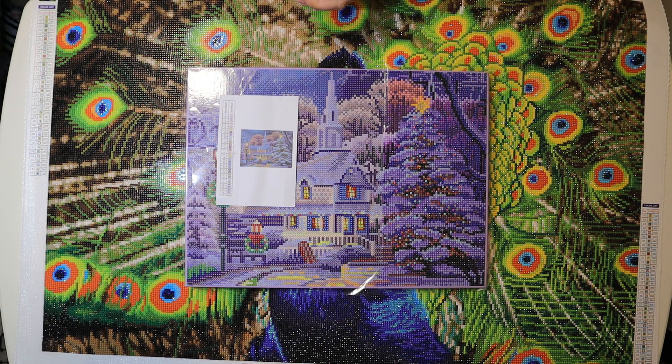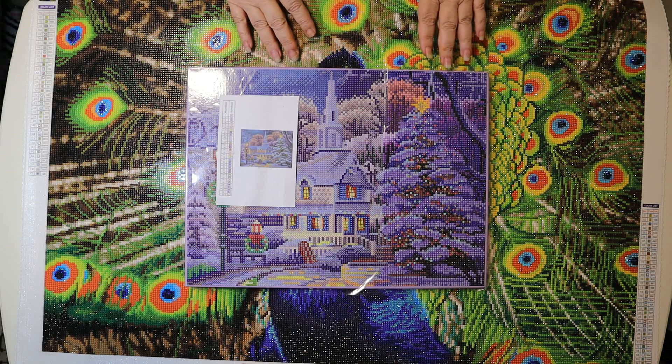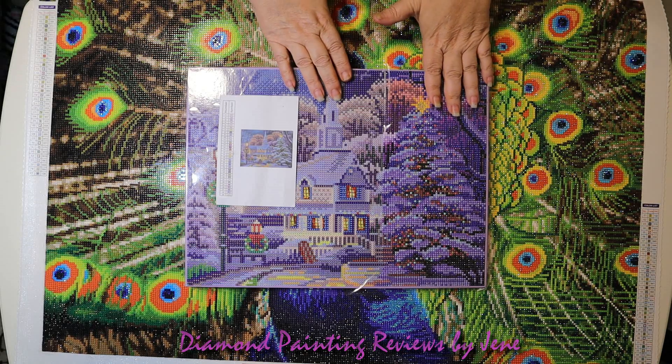Hello everyone, my name is Janae. Welcome to Diamond Painting Reviews by Janae. Today's video we're going to be doing a full post review on the painting below, but before we do that, I'm going to review this painting here.